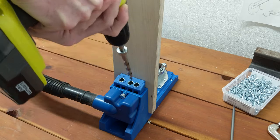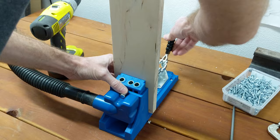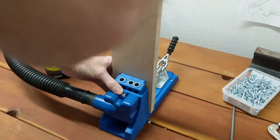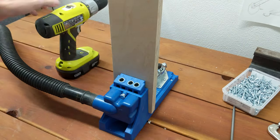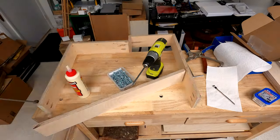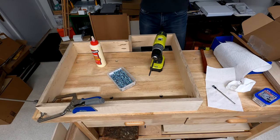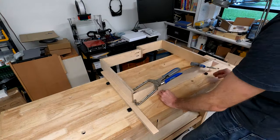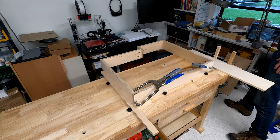Finally I can start assembly using the Kreg Jig to make pocket holes. I'm not going to plug any of these holes — I'm just going to cleverly put them in unseen places. I'm starting with the plinth. There are only two joints in the assembly where I'm using pocket holes on an inside corner, at the two front corners of the plinth. To get this really square it's not good enough to rely on the Kreg corner clamps, so I'm working out a way to clamp it using bench dogs and the workbench's tail vise.